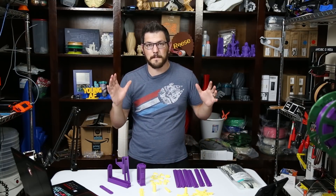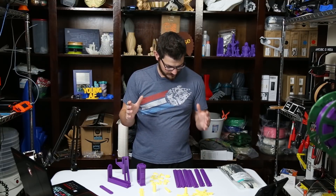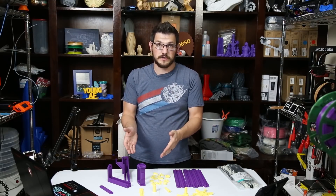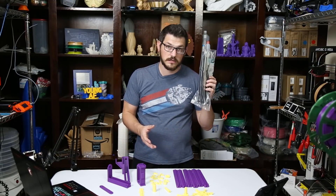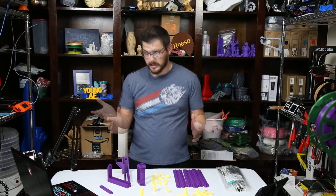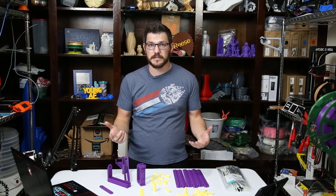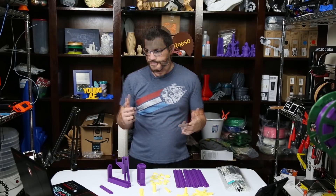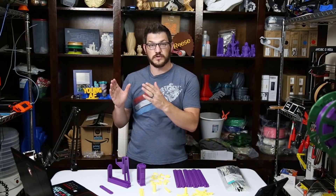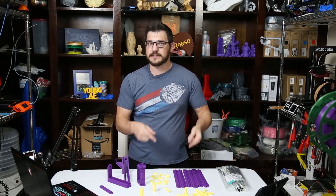This is a six-barrel Gatling gun — rubber band Gatling gun for everyone not from where I'm from. It's pretty simple: you print the parts, you need 12 bolts and 12 nuts, a couple zip ties, and rubber bands. So I'm going to go ahead and put this together. This was just something fun I thought would be fun to do, so we're going to do a quick time lapse of me assembling this. I did have a little bit of issue trying to figure out how exactly it should go together because the directions are not fantastic — because there are none. It just goes off the pictures. So hopefully if you decide to print this, this helps you out a little bit.